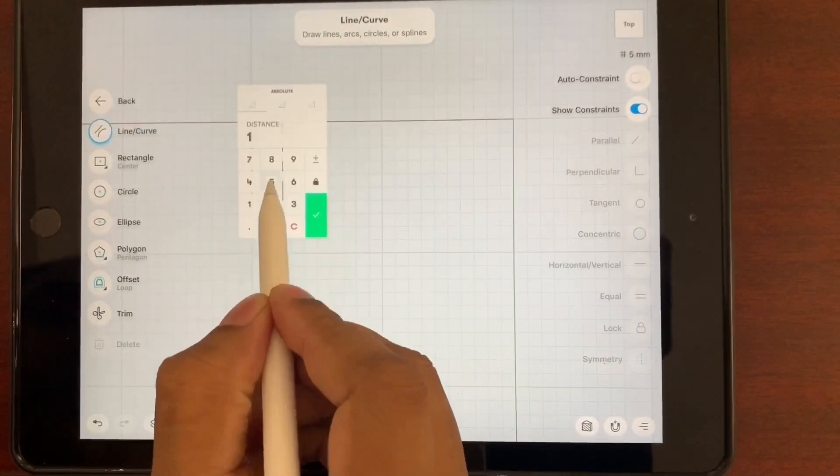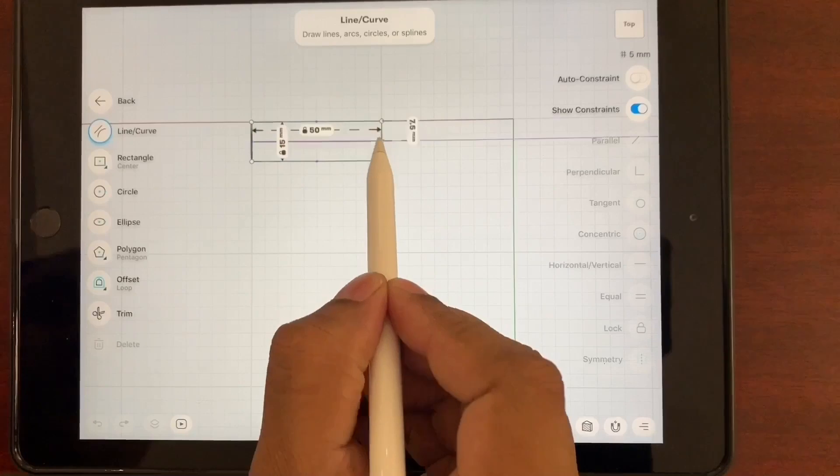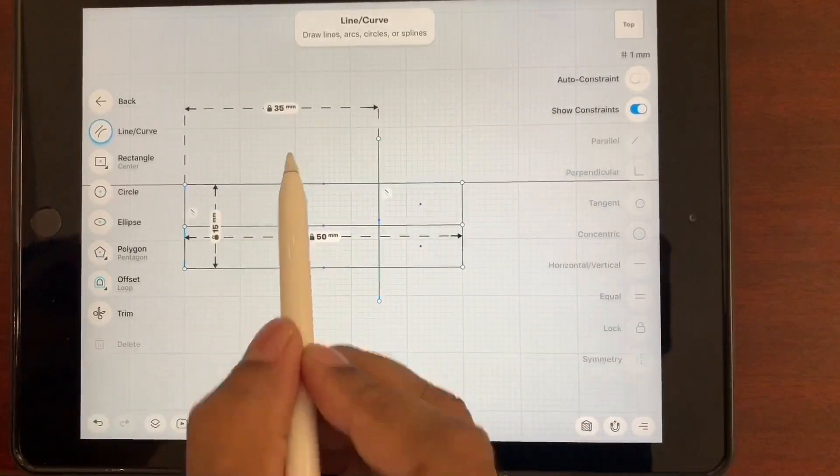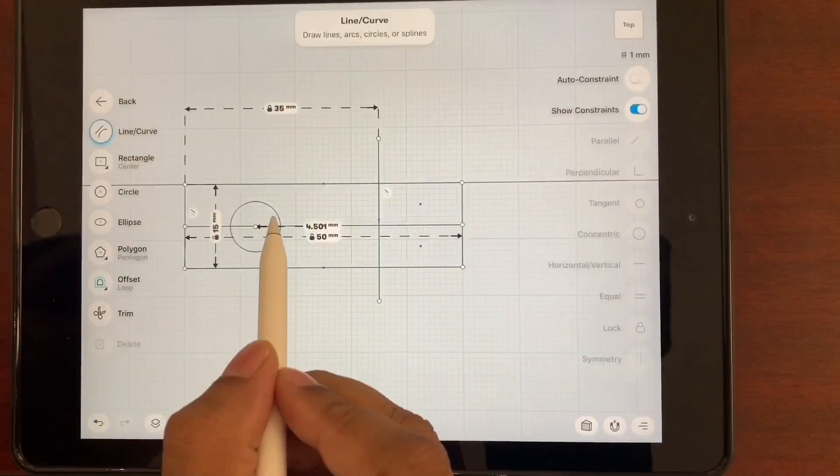So this is Shapr3D modeling software, and this is on an Apple iPad 2018 model using an Apple Pencil.